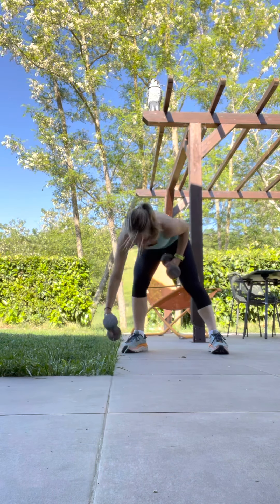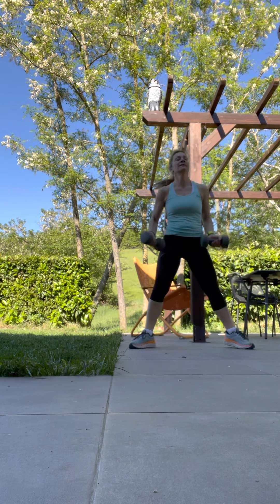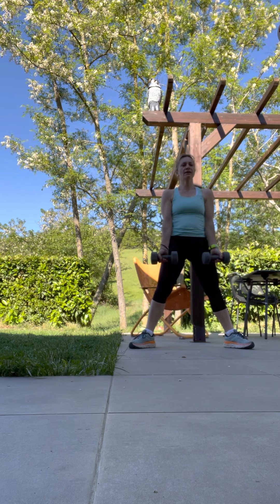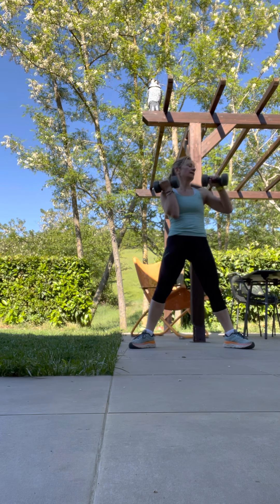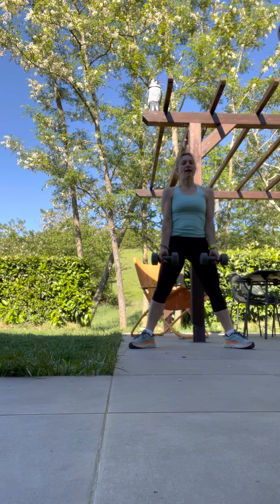We get two dumbbells and very wide legs. We go with the dumbbells here — we're going to push down with arms straight, and when we come up, bicep curls. Ready — three, two, one, and go.